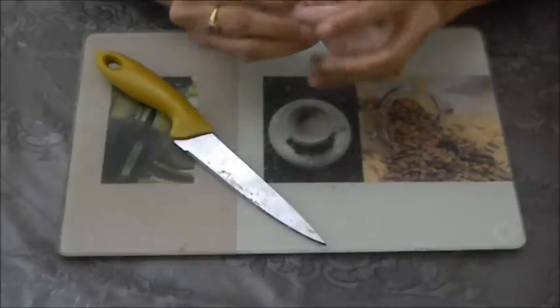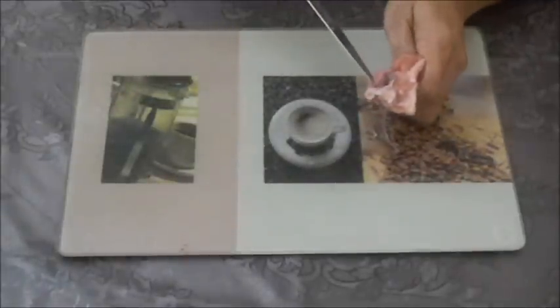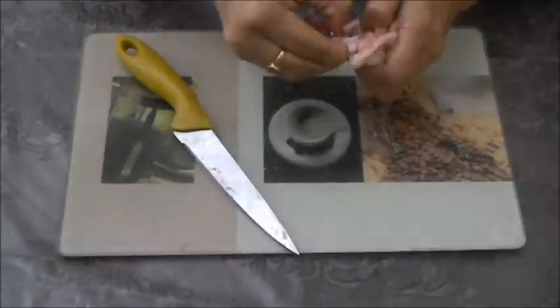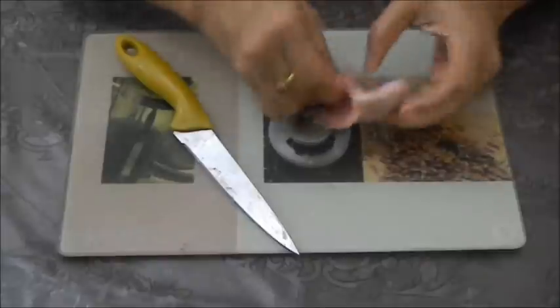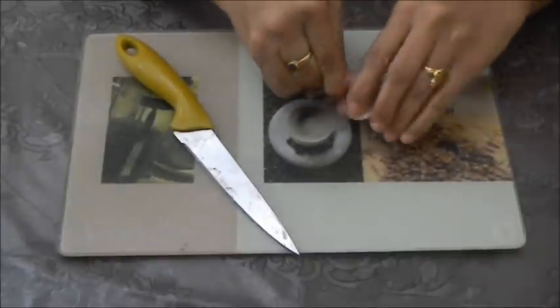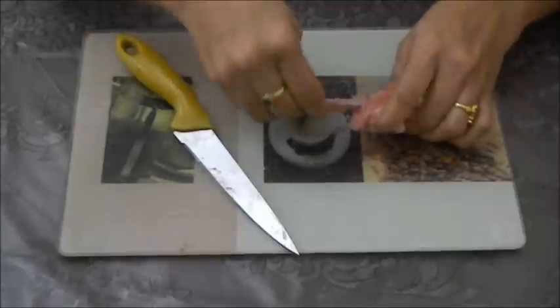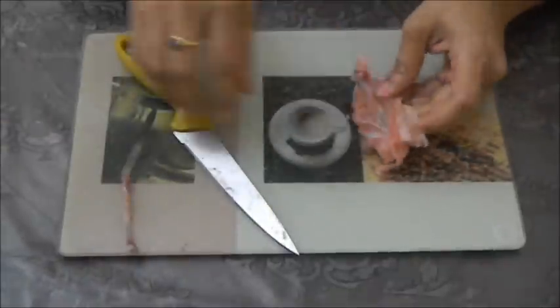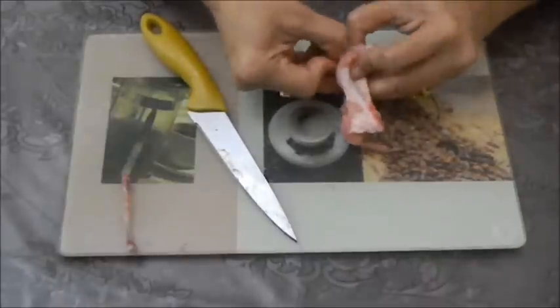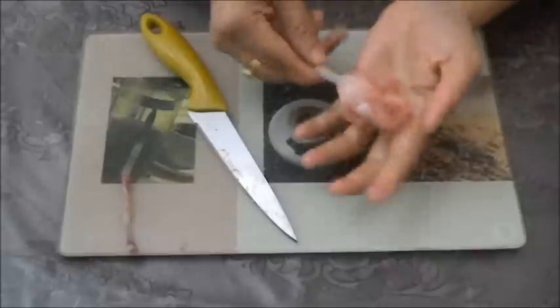This part has 2 bones. We need to separate the thinner one. We need to separate the skin, then separate the flesh and pull it over to give it the shape of a lollipop.